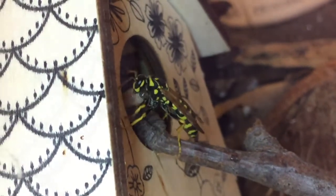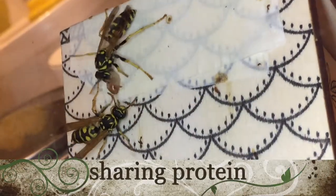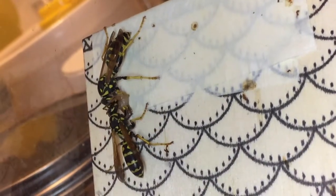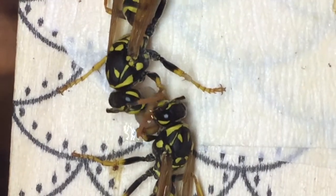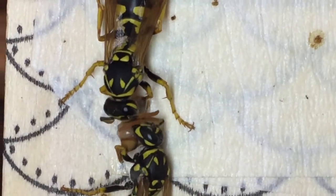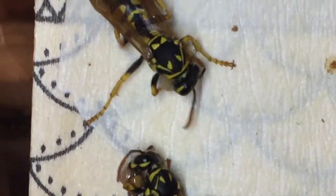You'll see this wasp who pulled the larva out take it all the way up the stick to the top of their little house structure inside the habitat and share it with another wasp — the two of them share this protein, and again, nothing goes to waste. Most of these wasps have been in the habitat since October, going on nine months, and have not had protein during that entire period — only honey and water. So perhaps they're just due for some protein.